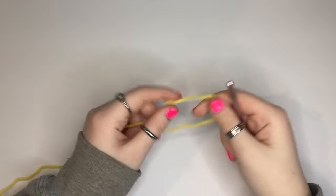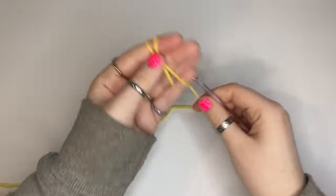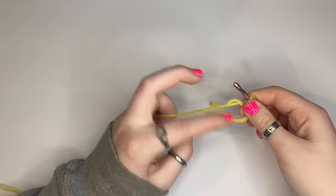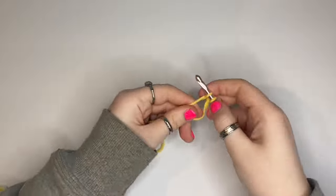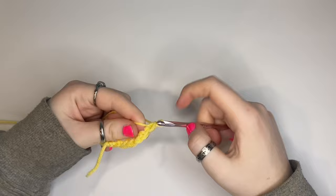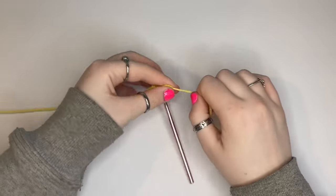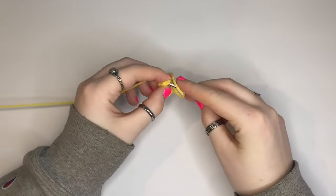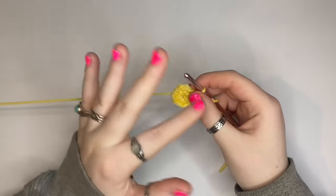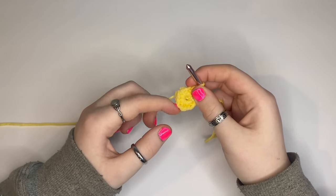To start I'm just gonna make the little circular center of the flower by making a magic circle, then chain 12 around the circle. I'll pull the circle tight and do a slip stitch in the first chain. I wanted to make the circle a little bigger so it has a bigger center, so I'm going to half double crochet into each single crochet.